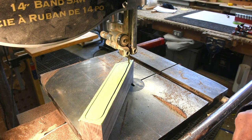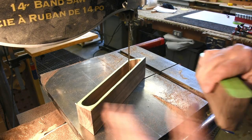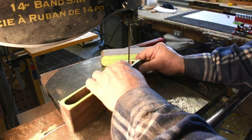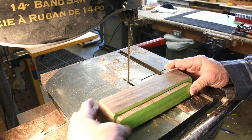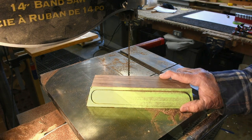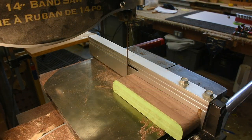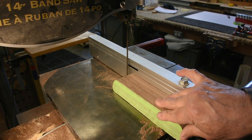Never try to remove the piece with the bandsaw running — you'll ruin your blade or, worse, your fingers. The blade is stopped, I pull it out, and you can see how I can separate them at the end — it slides right in. Now I'll just cut off the front and the back of the box.